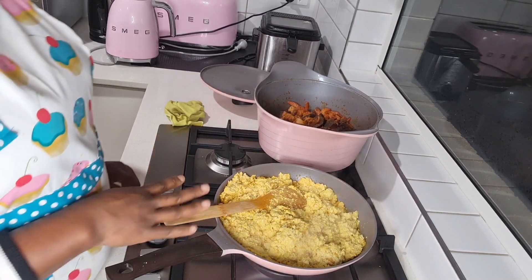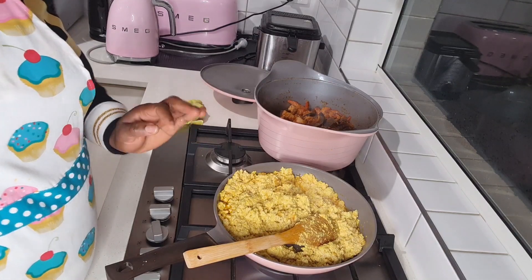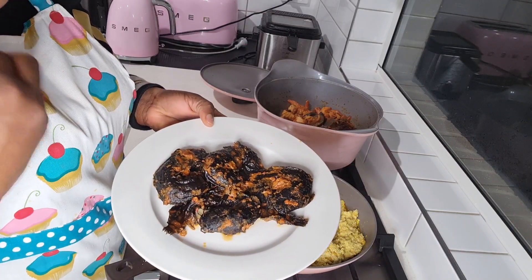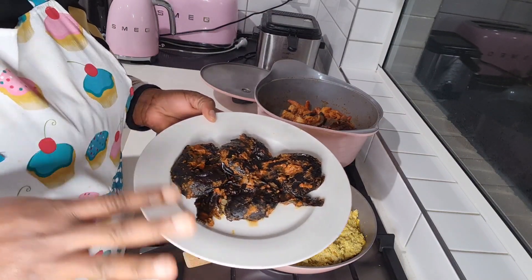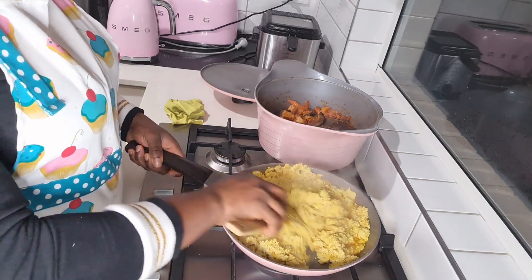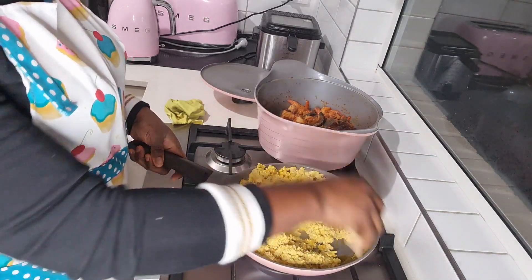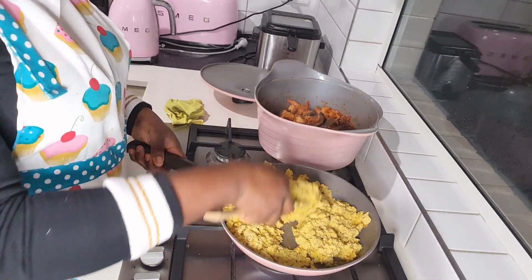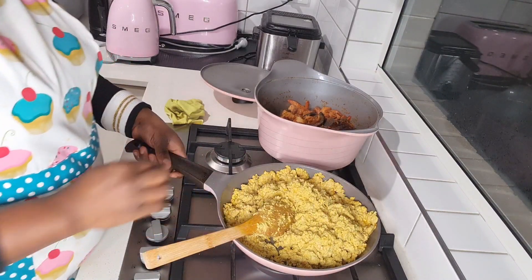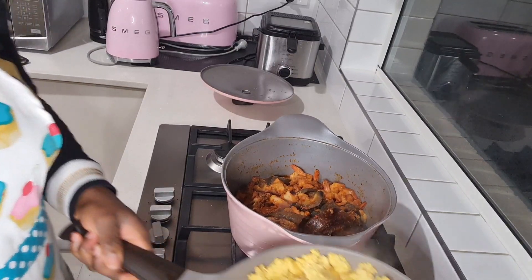The egusi is fried now. We're going to put it inside the pot. In the meantime, I remove the fish — you can see that all the sauce is in the fish now, so when you bite into it, it's very succulent and yummy. You can see all my oil is gone — you might have been saying 'oh my gosh, too much oil' — but look, the egusi has swallowed all the oil! Then you slowly add your egusi to your pot.